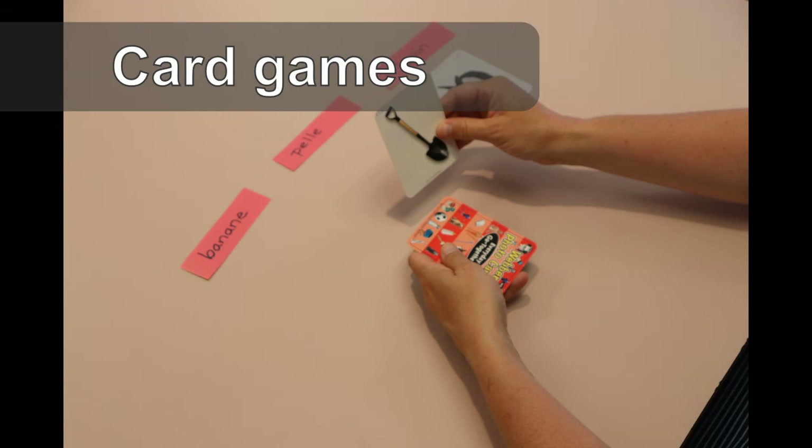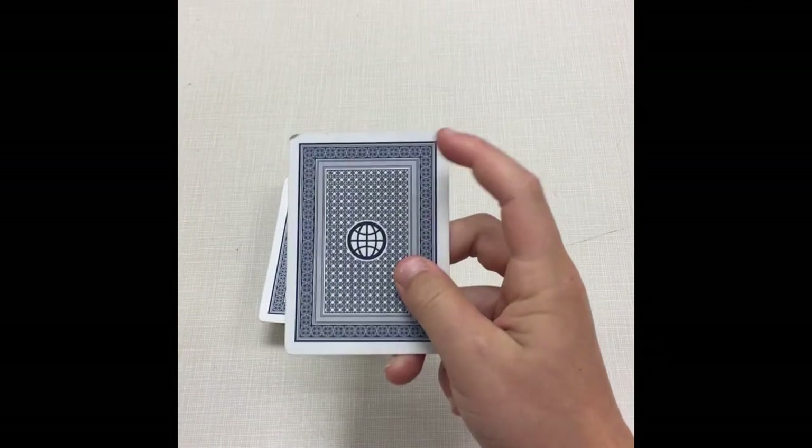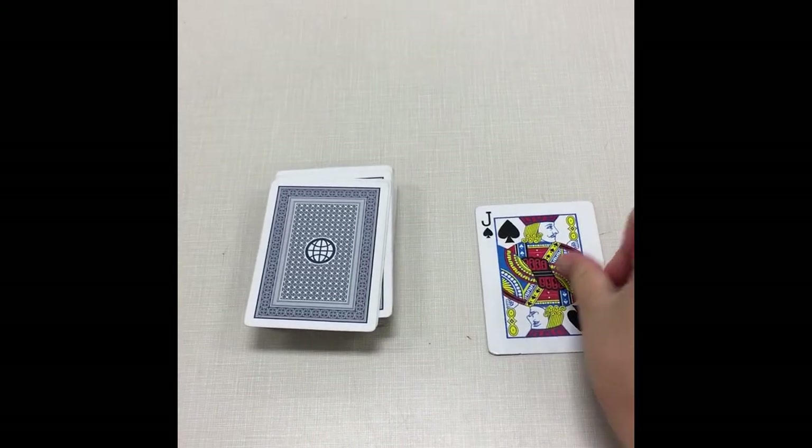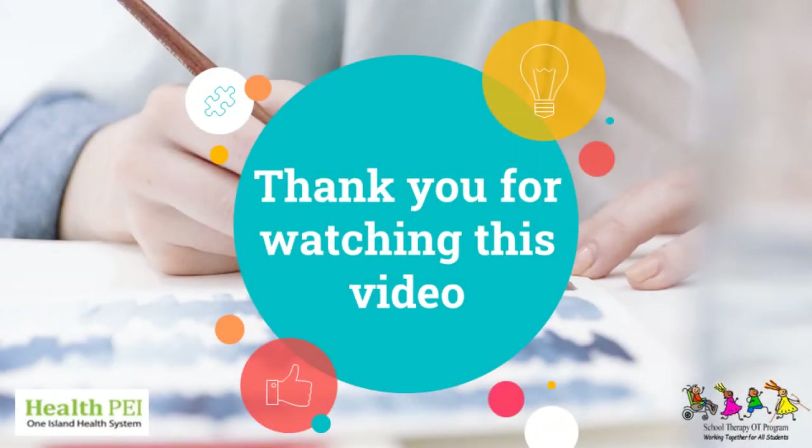Your child or student can also play card games and flip or rotate the cards end over end onto the table. If you would like more information, please contact your school-based occupational therapist from your family of schools.